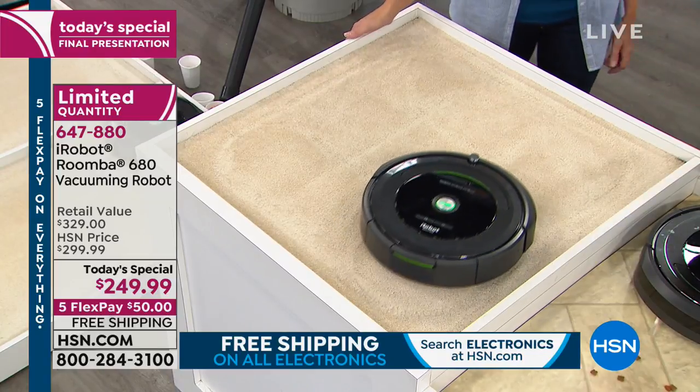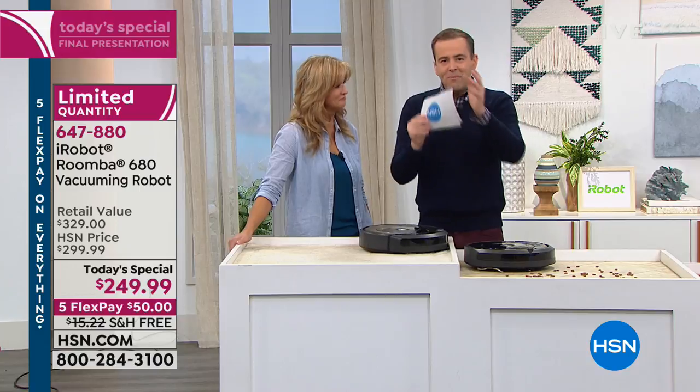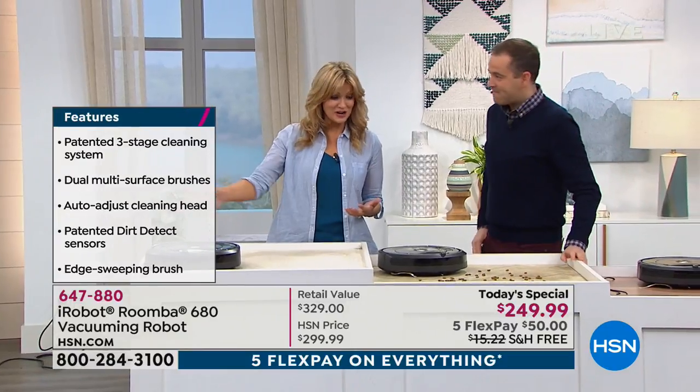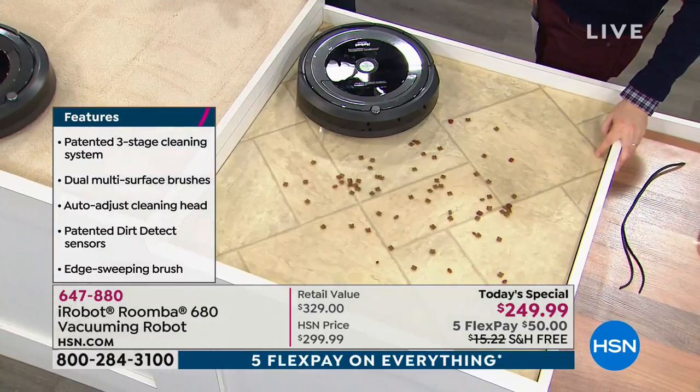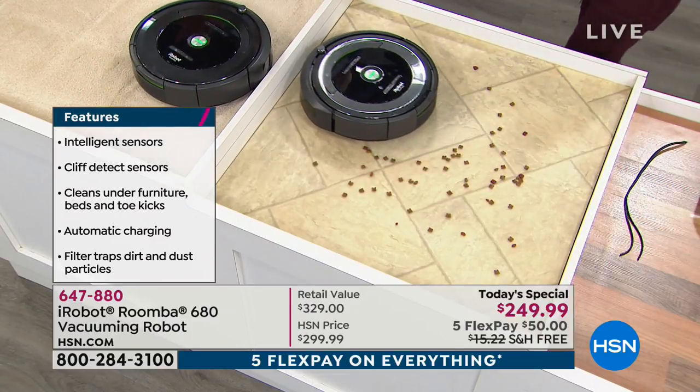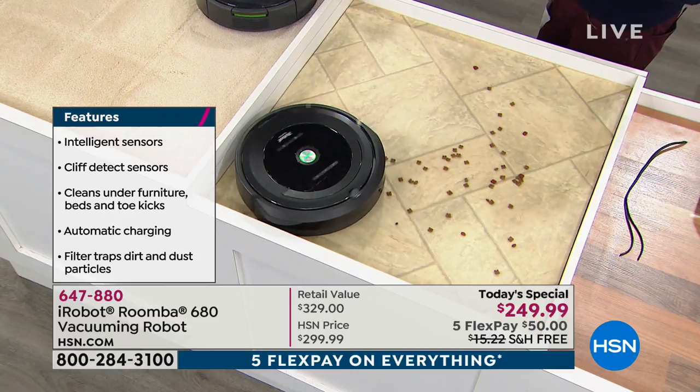Why wouldn't you buy it? Let's talk about the elephant in the room. We've said it's the lowest price in America, five flex pay, free shipping and handling, 30-day return policy — what would be the reason not to buy this today? Surely the only reason is thinking it won't work because you have three dogs, two cats, pet hair everywhere, carpets and rugs. But you heard what Mary had to say. The only reason not to buy this is if you want to keep a dirty house.